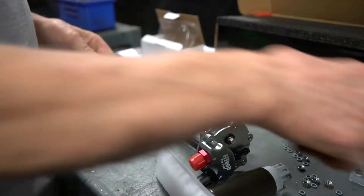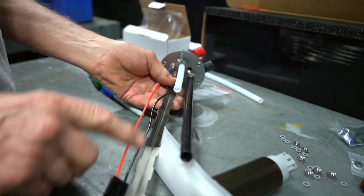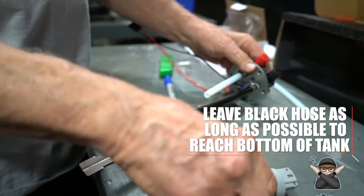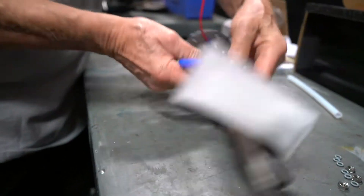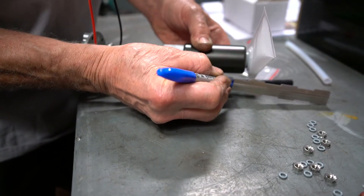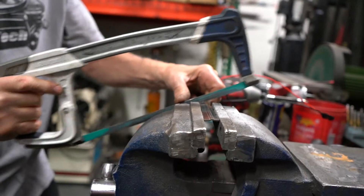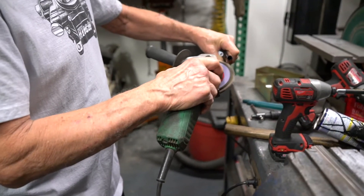Now that we have our fuel pump cut to length, we're going to cut the bracket itself. We're going to leave the black hose as long as possible — that is our return, and we want it to return to the bottom of the tank. Now that we have the pump located, we're going to measure the bracket to where it travels almost to the bottom of the pump itself. We'll take the bracket, put it in a vise, and cut it with a hacksaw, then clean up the rough edges with a sander.